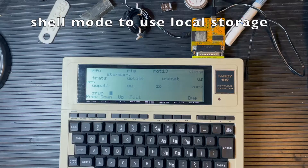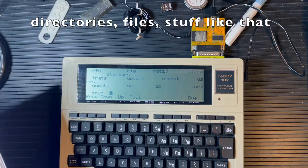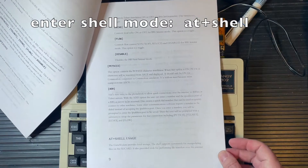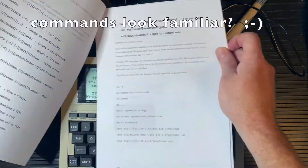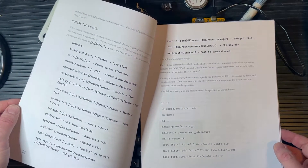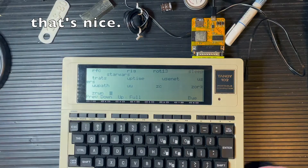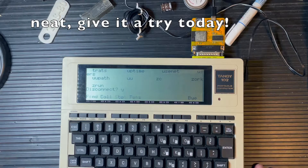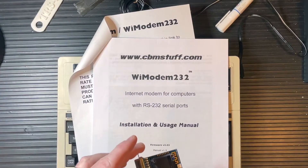This thing also has a shell mode, which is pretty handy. In the shell mode you can do a bit more. This shell mode is a way to access the local storage on the device — the SD card and things. Here are some of the commands it supports. I just wanted to show how easy it is to plug in and turn on, and that's about the name of the game with that one. Nice and easy — disconnect out of that and away we go.